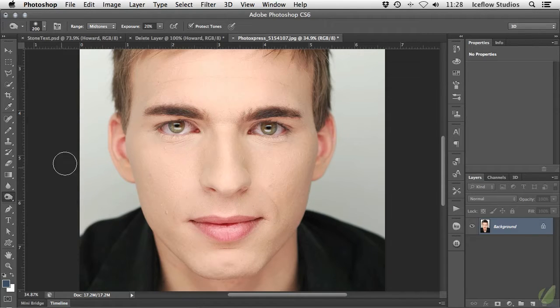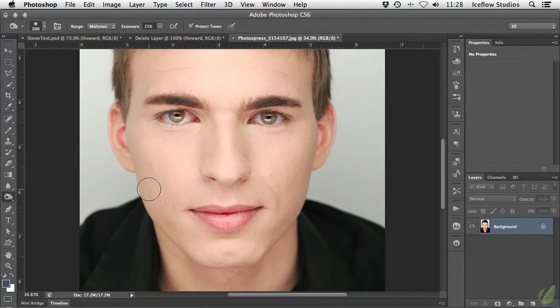When your tool of choice is selected, on the options bar at the top you can choose which tones are targeted — shadows, mid-tones, or highlights — and how strong the brush is. A higher percentage will have a greater effect on the image but may give you an unnatural result. It's usually better to keep the exposure low and use multiple brush strokes to gradually increase the lightness or darkness as needed. And if you're working on an image that contains human skin like this one, the protect tones option will help avoid any clipping or hue changes that would occur otherwise. Once your settings are in place, dodging and burning is as simple as brushing.